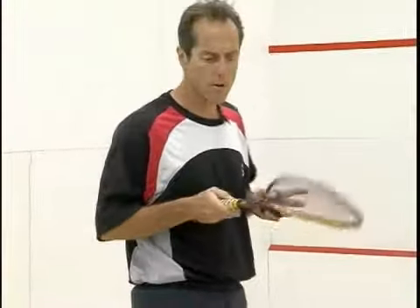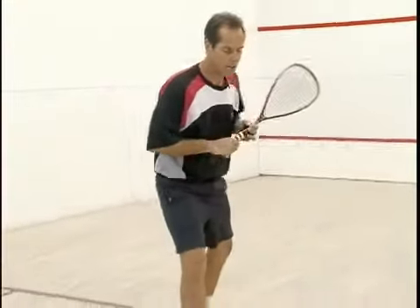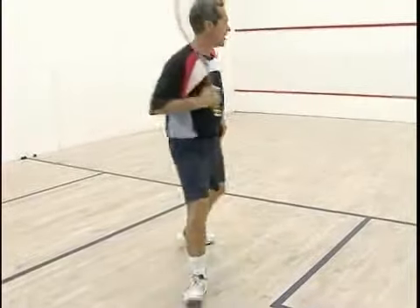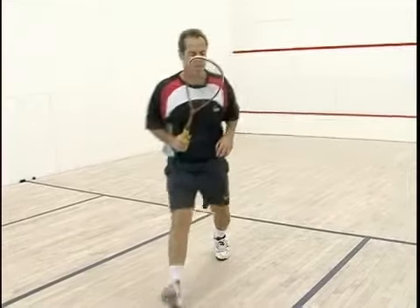To get to the back corner, to reiterate everything we've been talking about, I want you to think about right foot, left foot, right foot, left foot. That puts you in a good position. Or if you go with the three step, you're going to go left, right, left.